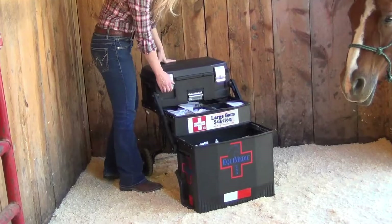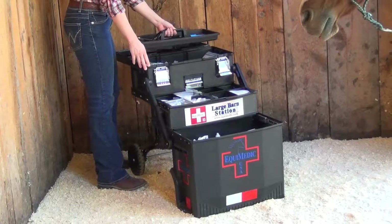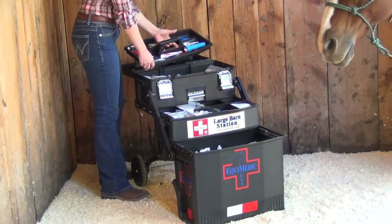The upper lid lays out flat to serve as a work surface. The lift-out tray stores your emergency tools and offers you double of most of the equipment so that two people can work out of this kit at the same time.